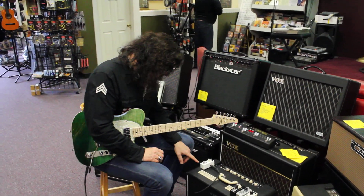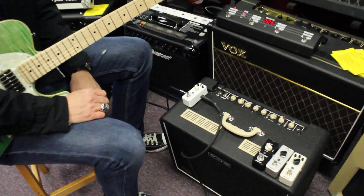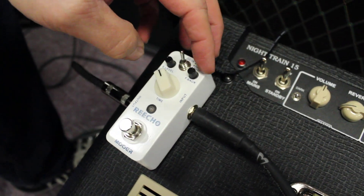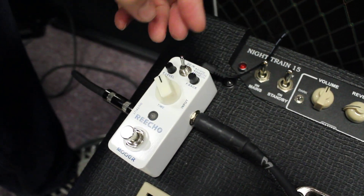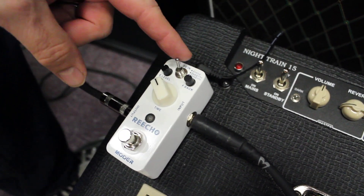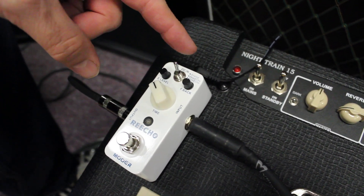Hey everybody, Michael here. We are demonstrating the Mooer Re-Echo. This is a great little pedal — comes in at the right price. It's got all sorts of great features: feedback, how much you want it to echo, the amount. It's got three styles of echo: analog, real echo, and tape echo.